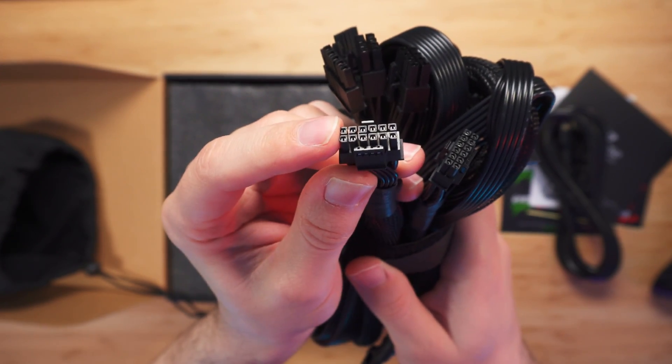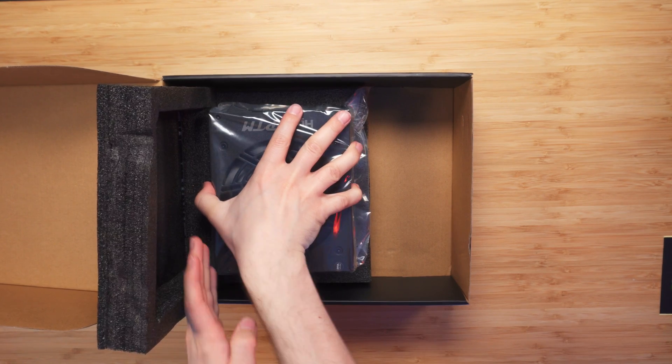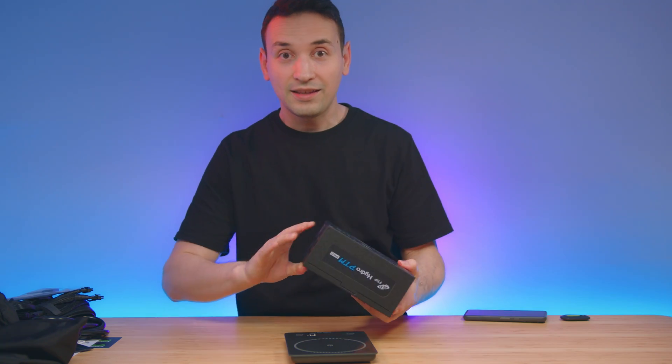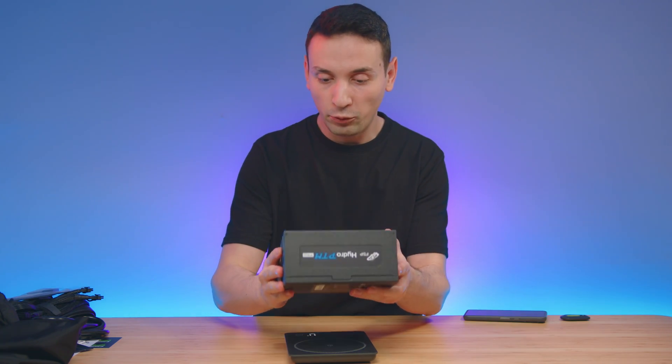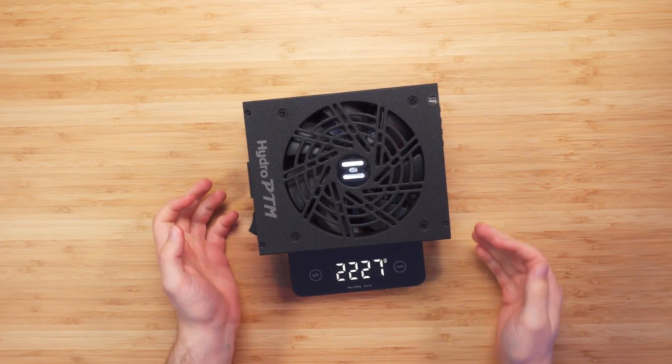Everything looks straight, which is nice. On this bag here we got some velcro straps and the screws. Now let's go ahead and look at the power supply — this thing is definitely packing some weight, and it's around 2200 grams.